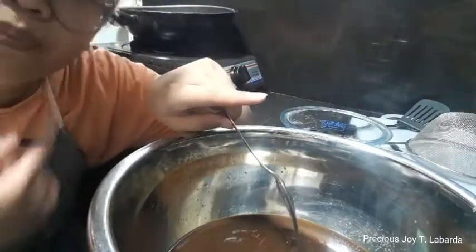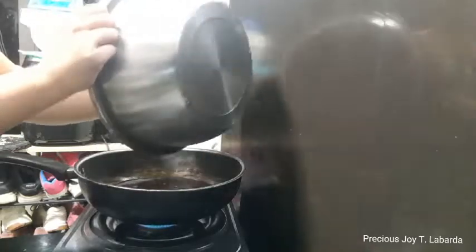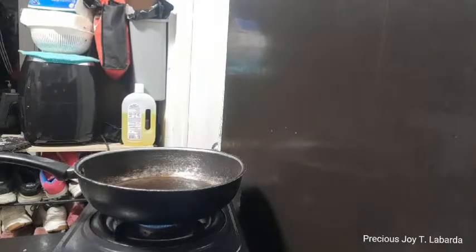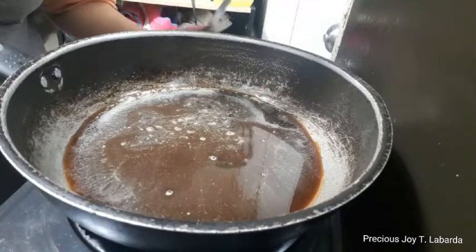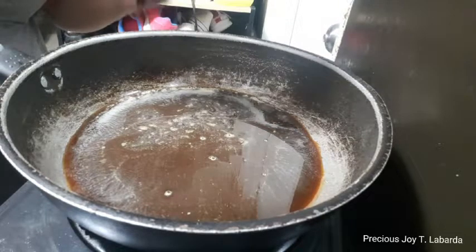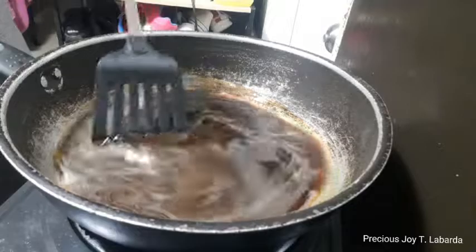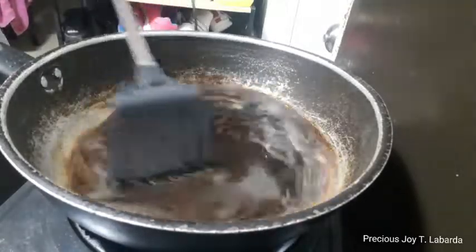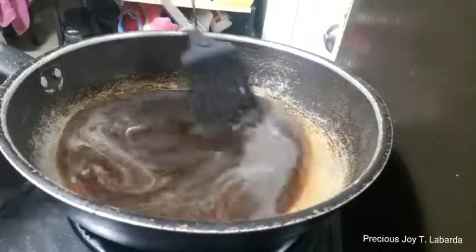Now we're doing the cooking. If it bubbles — if it reaches the boiling point — you can stir it. You have to stir it on one side only. Once you have started this stirring motion, you have to continue it until it's powderized.